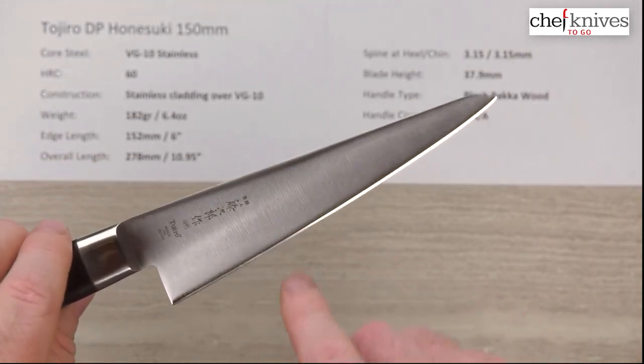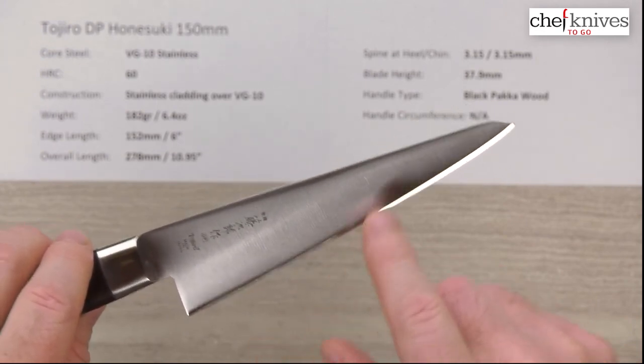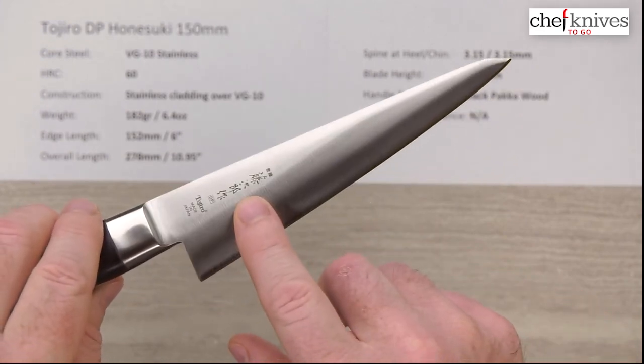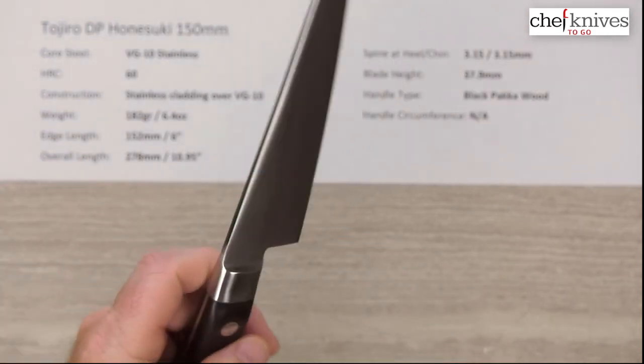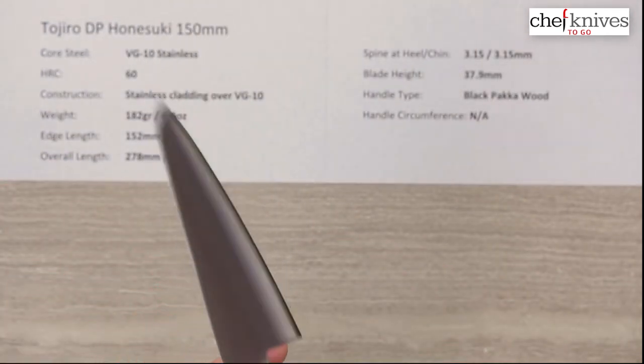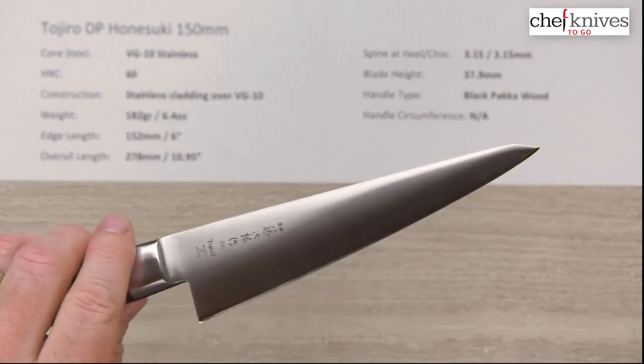You've got a nice brushed finish on it with vertical marks, and then you've got your screened-in kanji and a logo. Out-of-the-box edge was really nice on this — a six or seven out of ten — it takes a nice edge.